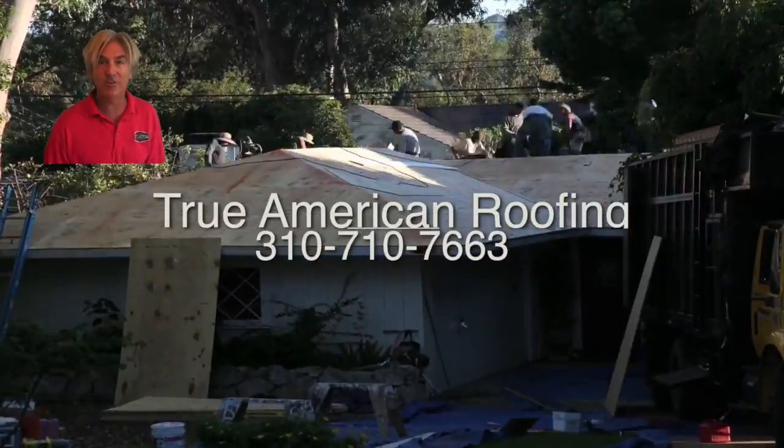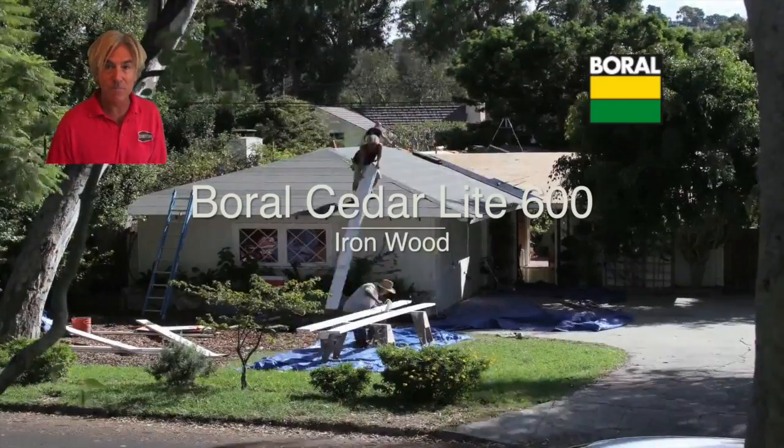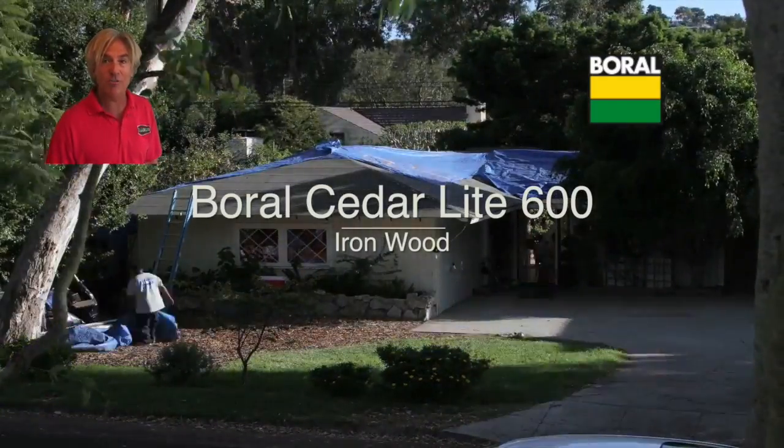But if you hire the right contractor like True American Roofing Company and use the right product like Bull Senior Life 600, you're probably going to get a pretty awesome roof job.